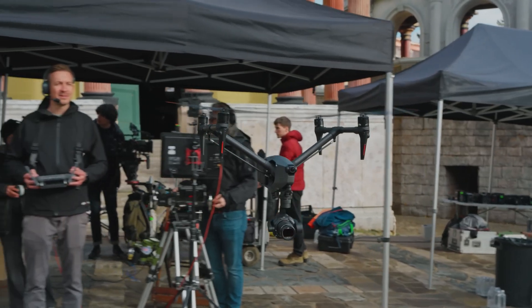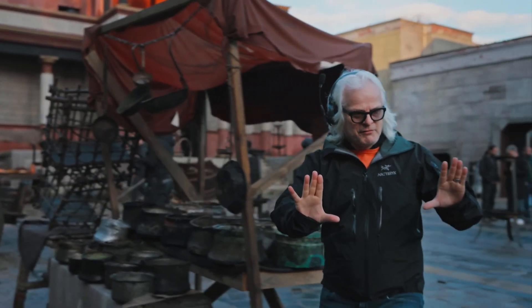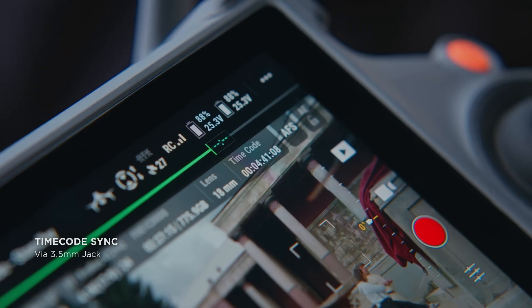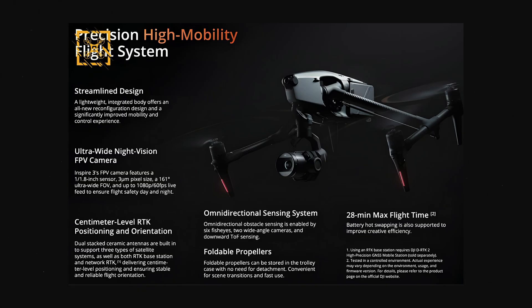Another big thing is timecode sync through the 3.5mm port. On professional shoots, a lot of times you want to use this in a tripod mode — as part of a bigger shot where the drone is a handoff as it comes down and you're running audio. Timecode is going to help everybody's life on set when you're factoring audio into the equation.